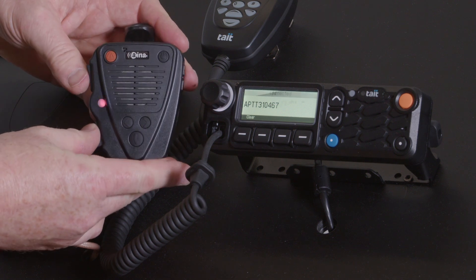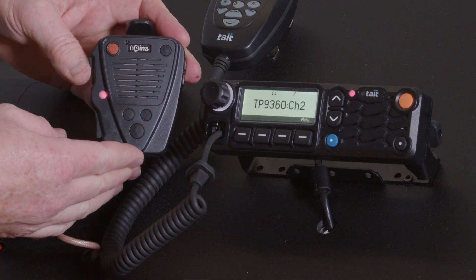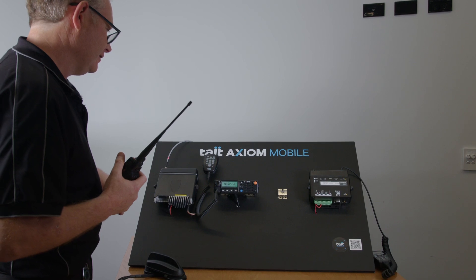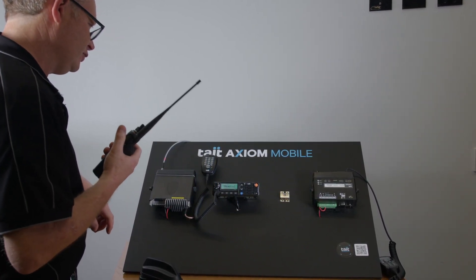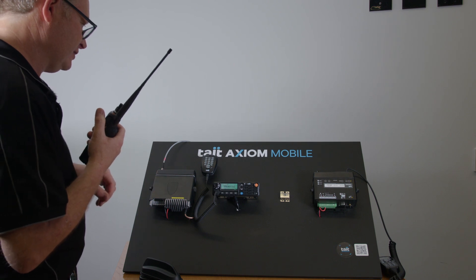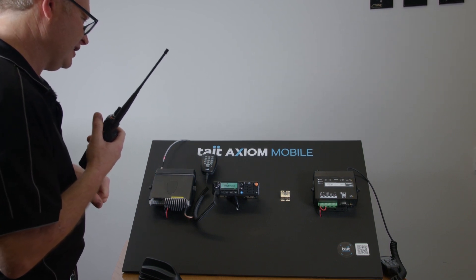And then you'll be able to make calls through this device. Now we're going to demonstrate the Last Voice Repeat feature. If I'm talking on a portable to this device it'll start receiving it and record that message.